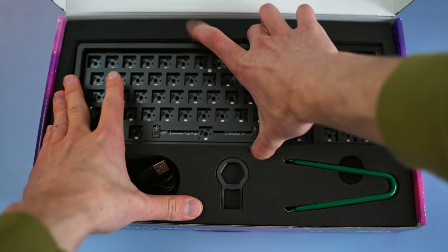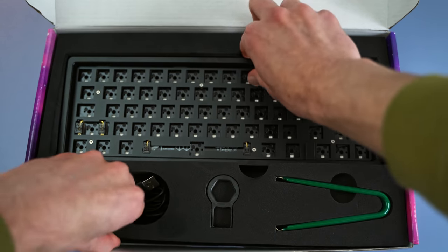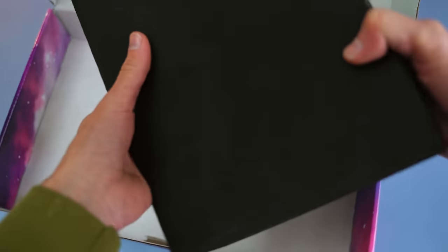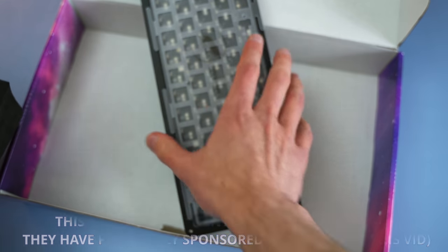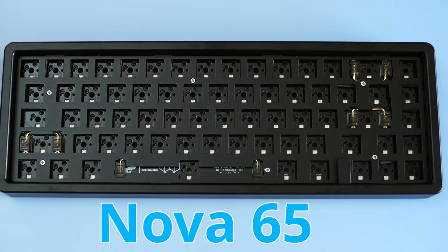Am I going to break it? I don't know, I really don't know. But because I might break it, I'm going to be using a keyboard that I don't really care about. This is the Nova 65. I've done a video about this board, and it was incredibly boring. But what I will say is the sand somehow spiced it up.